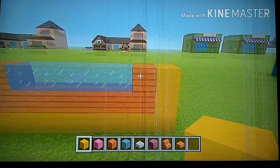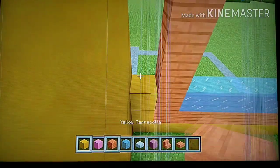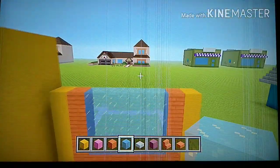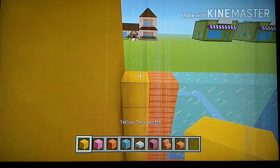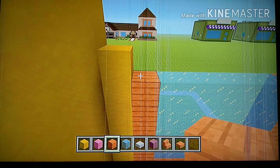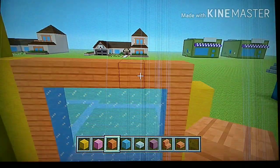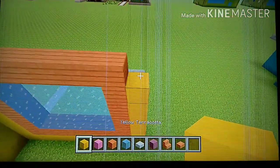Add three more rows of the exact same pattern — basically adding three more rows. Then to finish off the window, go to the left, place one yellow, and then going to the right place nine acacia — one, two, three, four, five, six, seven, eight, nine. To the right of that ninth block, place a yellow.